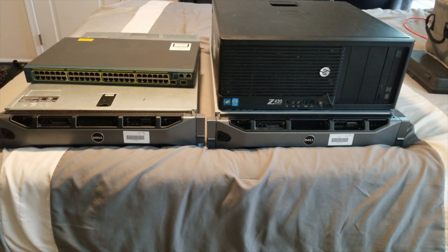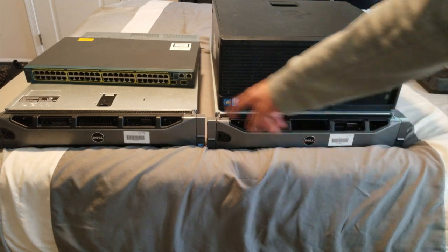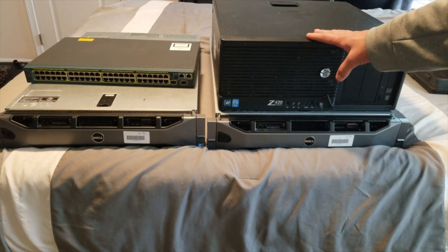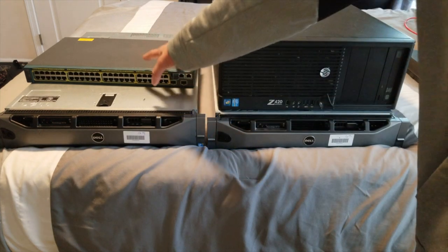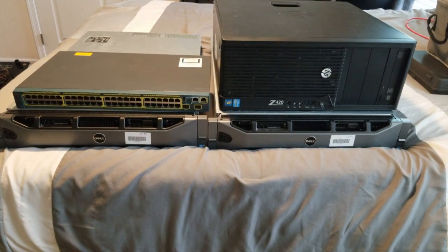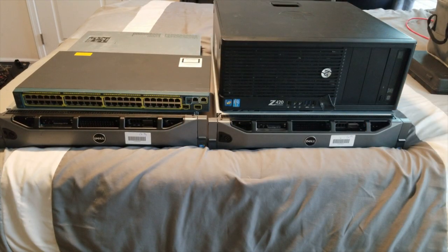If you're out there looking to build your first HomeLab, this is kind of overkill in a sense, but for the price, these things are like $120 on eBay — it's kind of a no-brainer. I paid $130 for each of these. If you can get this stuff cheap enough, I'd say go ahead and do it for sure.